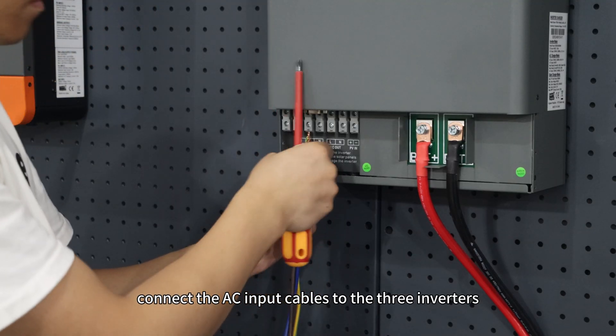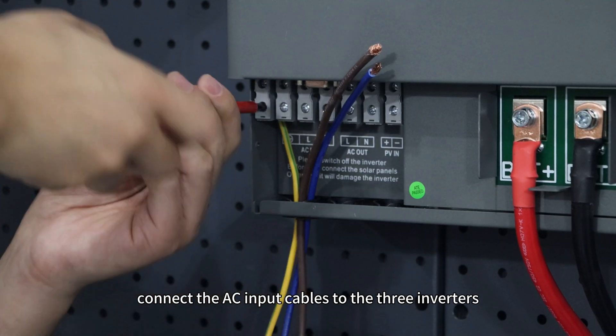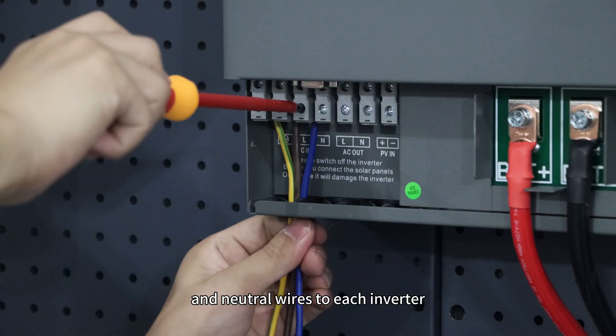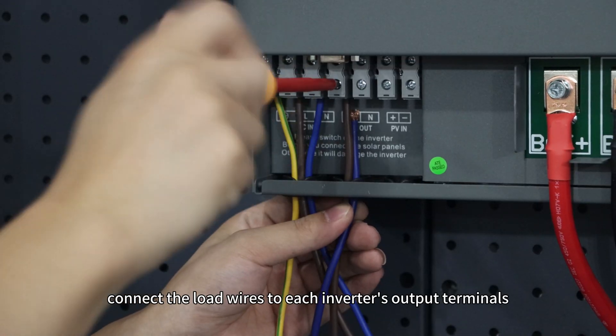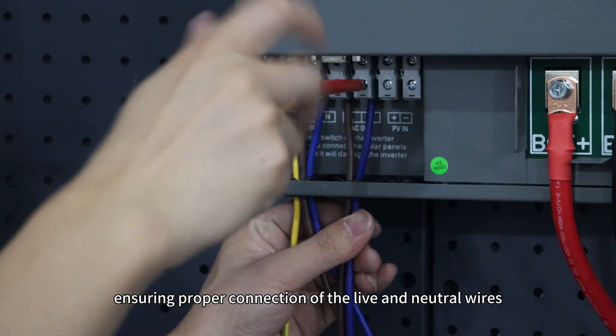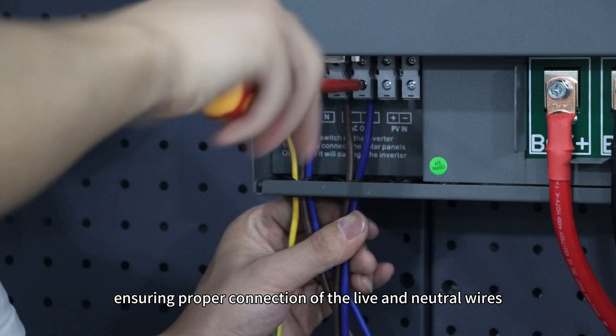Next, connect the AC input cables to the three inverters, ensuring to connect ground, live, and neutral wires to each inverter. Then connect the load wires to each inverter's output terminals, ensuring proper connection of the live and neutral wires.